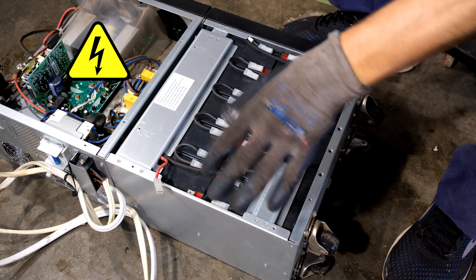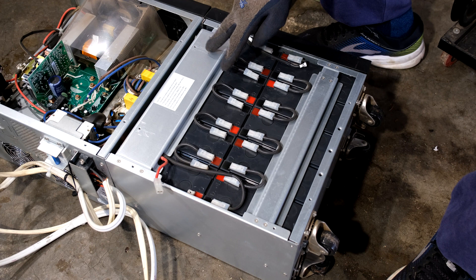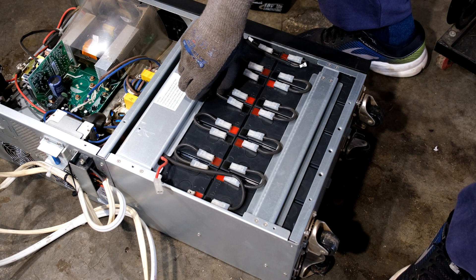Now I'm going to start on the batteries. There are lots of screws here, but first I want to mention there is a major shock hazard — this is about 192 volts DC, which is extremely dangerous because if you touch it your hand will lock on. So what I recommend you do at this point is remove the links.